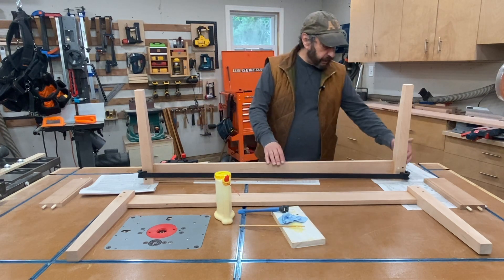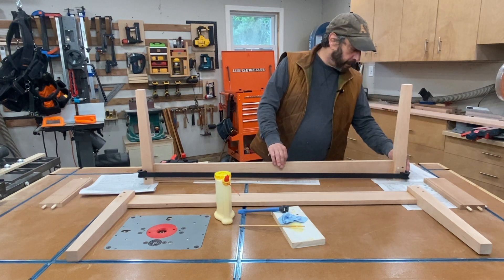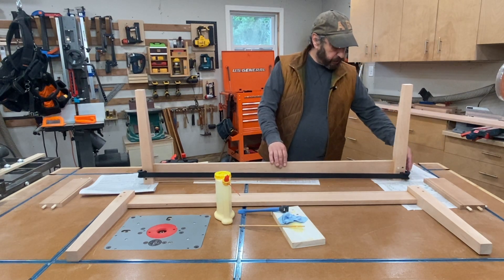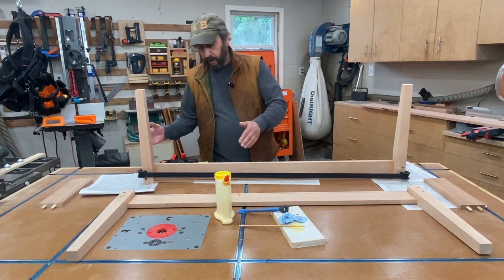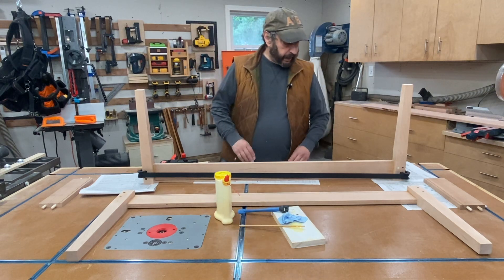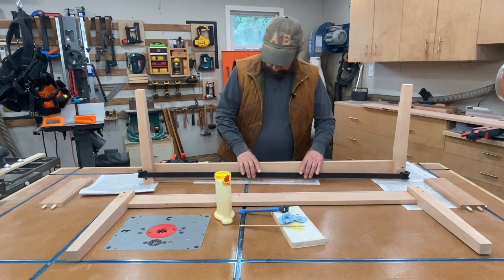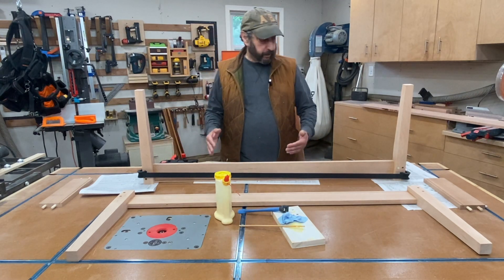And it has a couple of nice features you can see here. It has these little corner braces so that you can safely put it on the corner of a square, or frankly any shape workpiece. And it gives you nice even pressure.